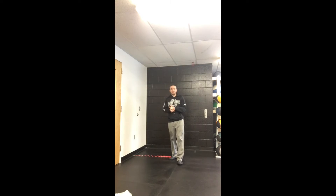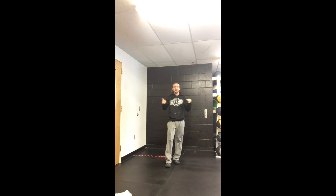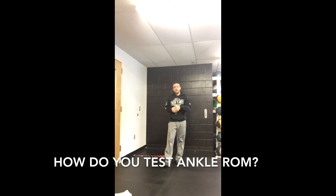So the dorsiflexed or toe-tucked position of the ankle joint is key because it prevents injury and it allows you to move quicker, move faster, and be stronger on the court as well.